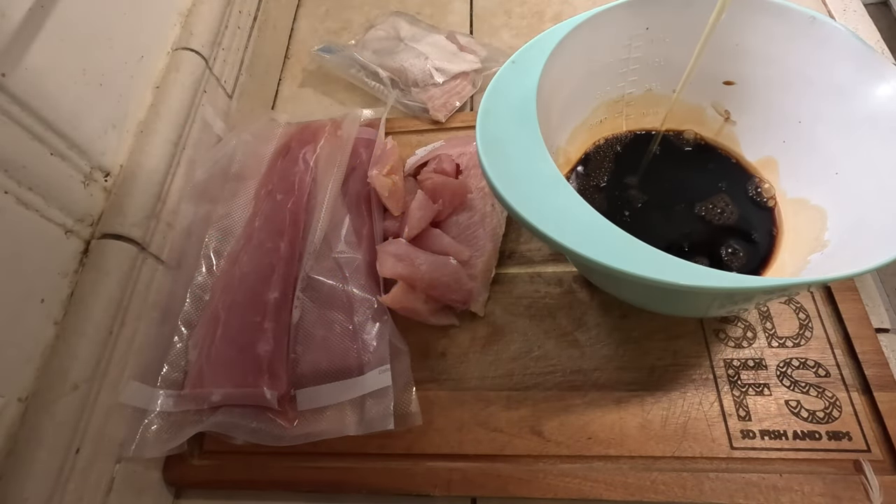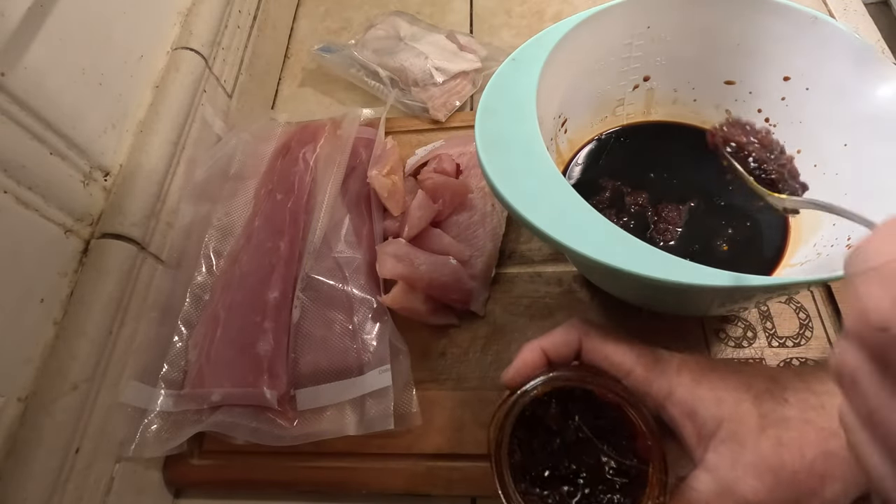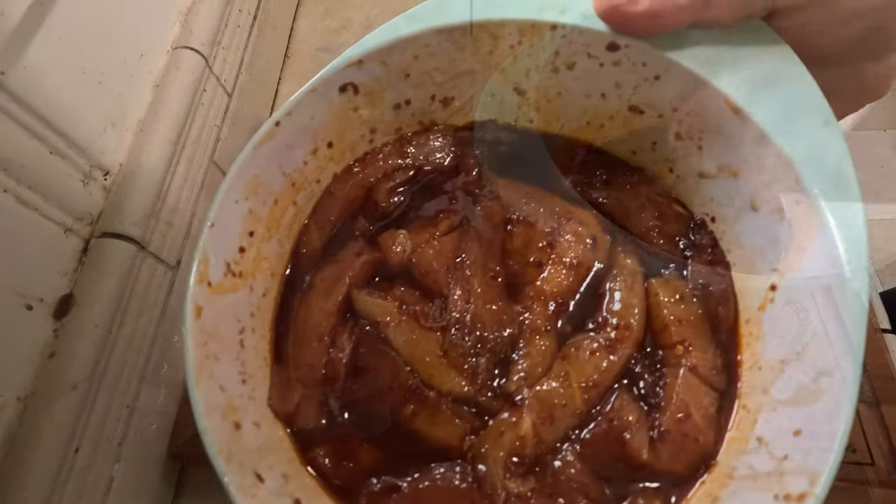We're going to get some smoked yellowtails on the way in. One cup of soy sauce, a couple tablespoons of honey, Jack's chili garlic — three tablespoons. Mix that up from the bottom and mix that around. All the marinating.